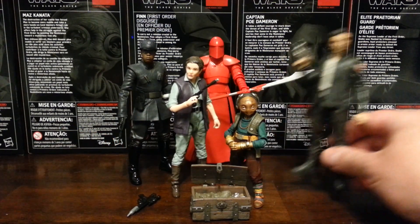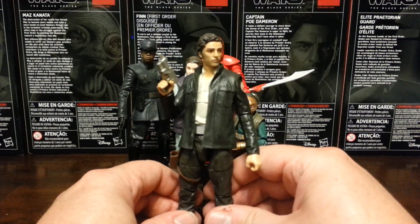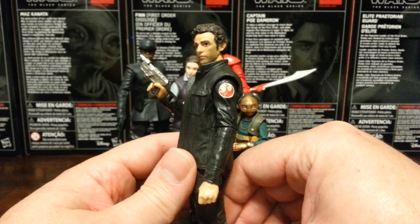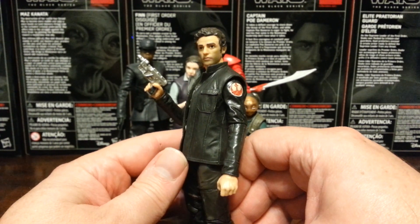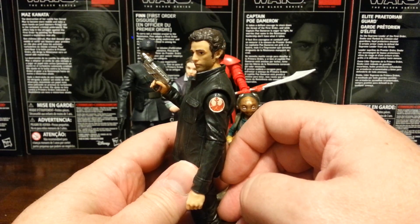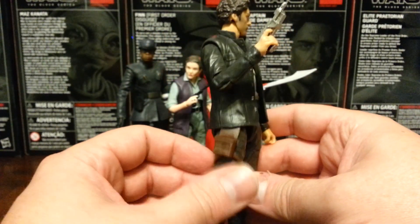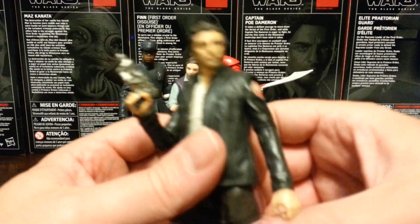So let's take a look. First off we have Poe Dameron — the ultimate cool big brother character. This is, without a shadow of a doubt, the best six-inch Poe Dameron we've gotten. Really good sculpt, and the paint — which is usually the weakness of the Black Series — is pretty good. I love that resistance symbol on the side of his cool Bespin Han Solo jacket. Really nice figure. He doesn't come with a lot of accessories, basically just the blaster, but he does have a holster that fits in quite nicely and all the normal Star Wars Black Series articulation.